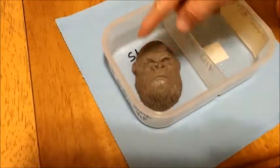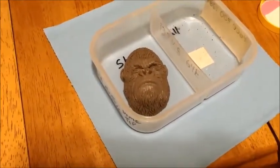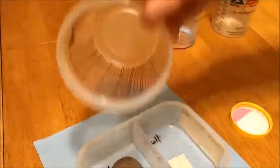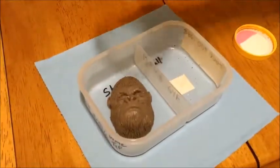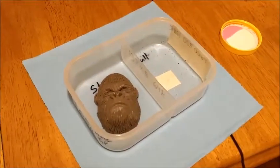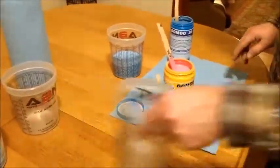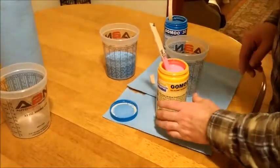I took water and put it in these cups first to figure out the volume — 10 ounces each fills it up pretty well, and I did the same thing with the pink part. That's how I figured out the volume. Now we're going to mix them together.